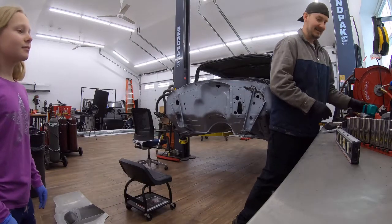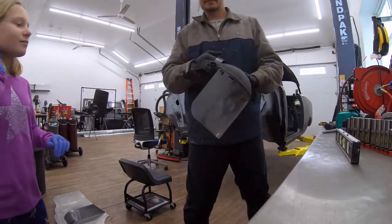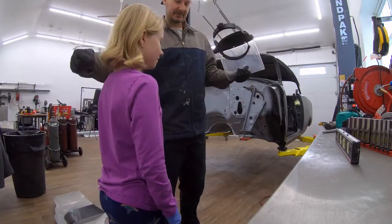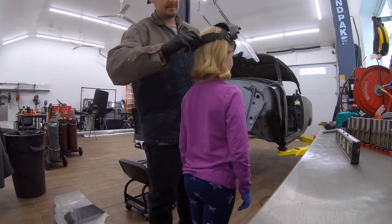You will get sparks on you at some point here. What I want you to do is put your face shield on. Come over here — we're going to tighten this all the way up for you.